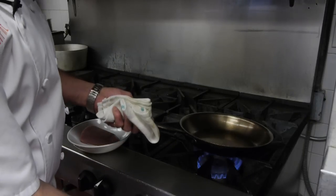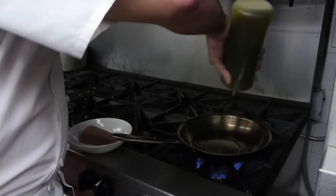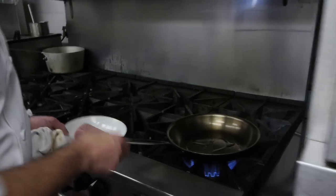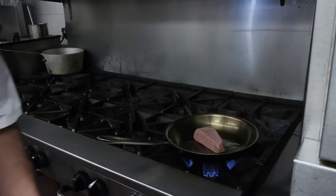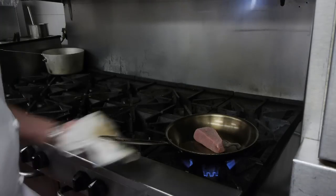So we have our hot pan. We're going to go ahead and hit it with a little bit of extra virgin olive oil. And then we're going to put our tuna in. We're going to go ahead and get all these sides a little bit golden brown.